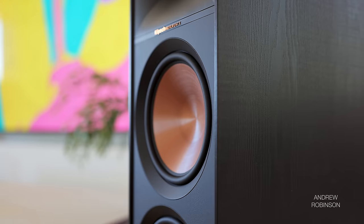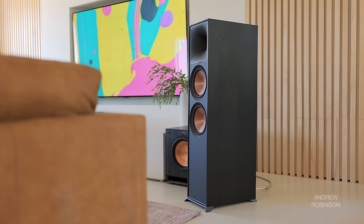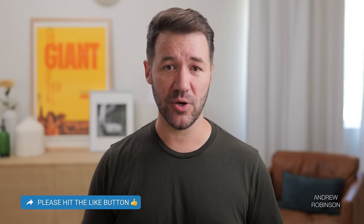Getting right down to it, when we first set these up in our room, they did not sound good. After about half a dozen tracks — ranging from the piano stylings of Luna to Korn's Follow the Leader — the word I jotted down that best summed up the 800F was 'chesty.' The bass was deep but lacked control; it was blurry and sounded hollow. Knocking on the cabinet revealed a lot of internal resonance, which can affect a speaker's overall sound.